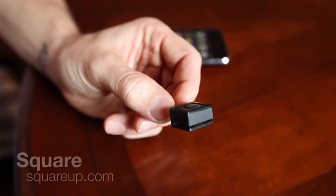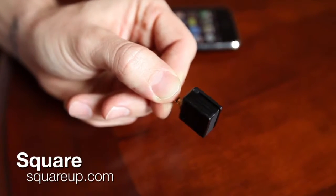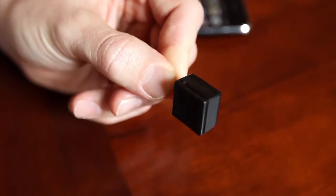Hey everybody, Kevin Rose here. Today I want to show you a beta version of a new startup called Square, and this is the first kind of prototype device that you're seeing right here. This basically plugs directly into the top of your iPhone and will allow you to accept credit card payments — it allows anyone to accept credit card payments.